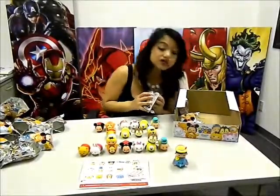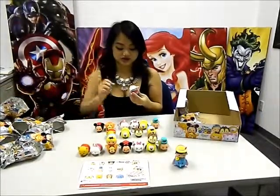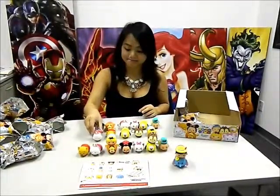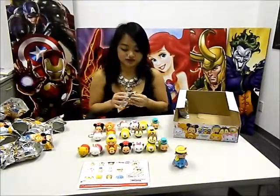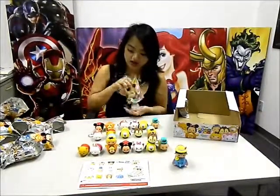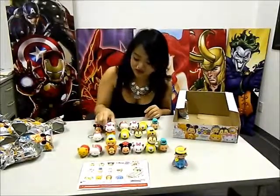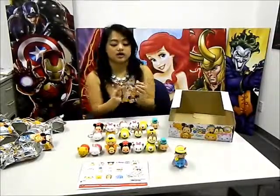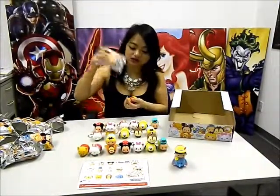It looks like we're nearing our end — we've got two more after this. This is another White Rabbit. And now we have another Marie character, which I would love to have. And lastly — Winnie the Pooh.